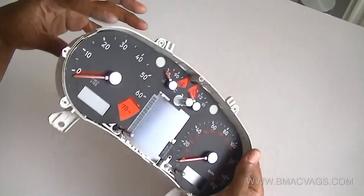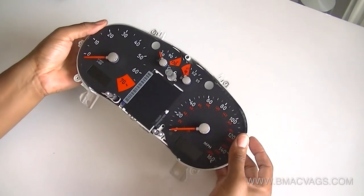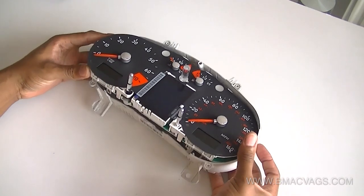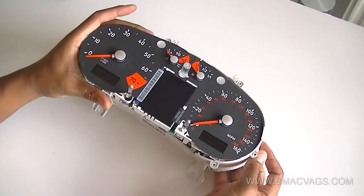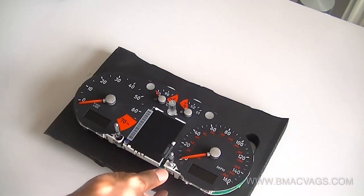Now we're into the clocks themselves — it's just about breaking it down. You can just push these from behind where the plugs go in, and this will just ease up and allow the whole clock to come out. Just put it away nicely and safely.